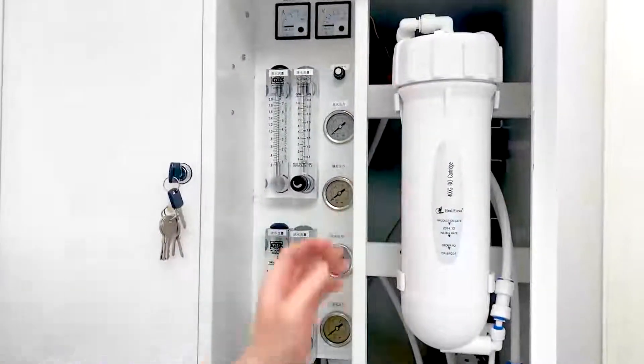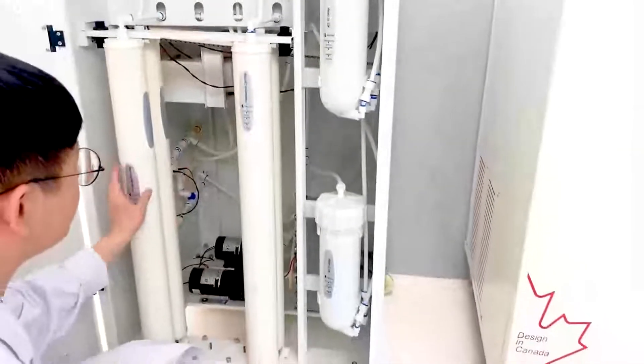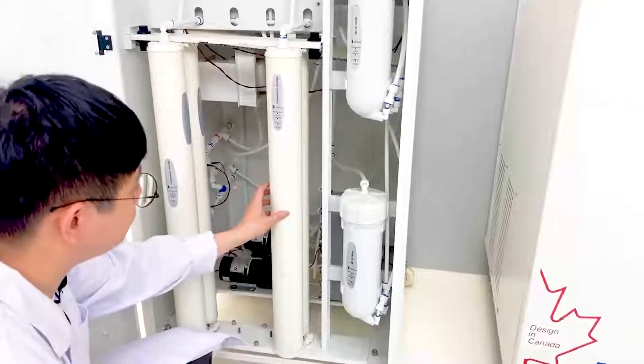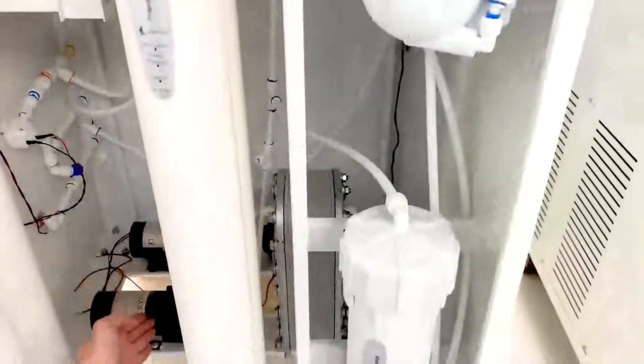Let's take a look inside. We have RO cartridges — three here and two pre-treatment cartridges here. We also have EDI and a pump.